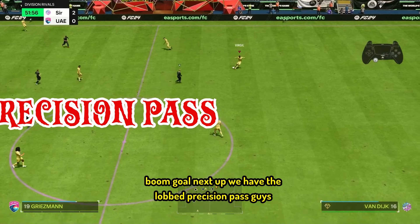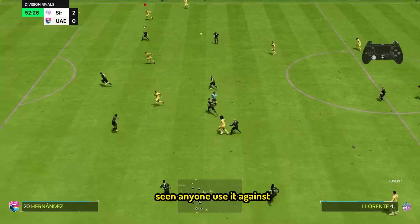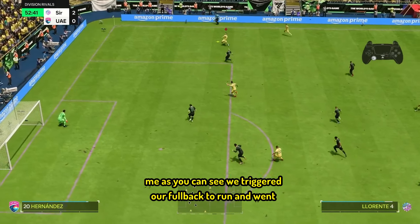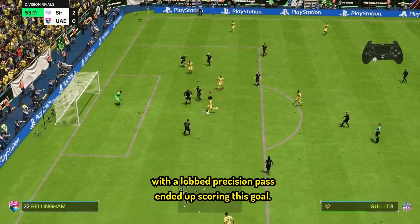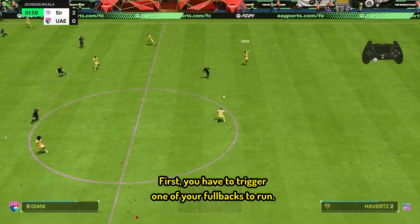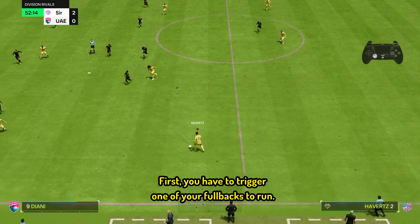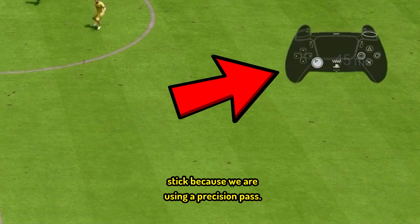Next up, we have the Lobbed Precision Pass. This is absolutely game-changing and I have not seen anyone use it against me. As you can see, we triggered our fullback to run and went with the Lobbed Precision Pass and ended up scoring. So how do you perform it? First, you have to trigger one of your fullbacks to run. Afterwards, you have to precisely aim the left stick because we are using a Precision Pass.